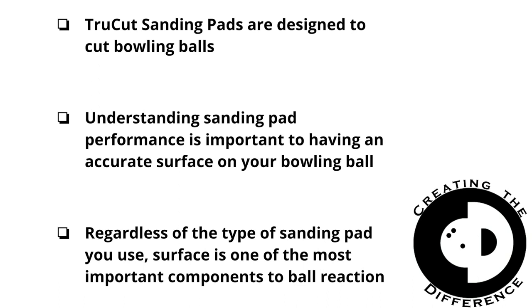In conclusion, TruCut sanding pads are designed to cut bowling balls. The weave design actually allows the material to fall into the pad and lets you keep cutting the bowling ball. Understanding your sanding pad's performance, whether it be TruCut, Avalon, Sayer, or Pure Surface, is important to having an accurate surface on your bowling ball. And finally, regardless of the type of sanding pad you use, surface is still one of the most important components to ball reaction.